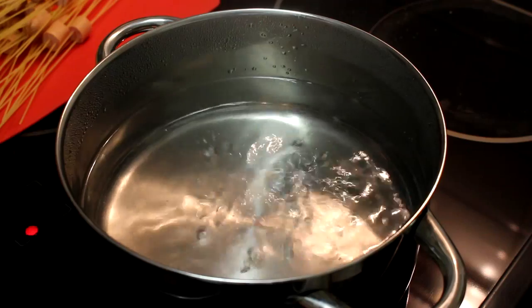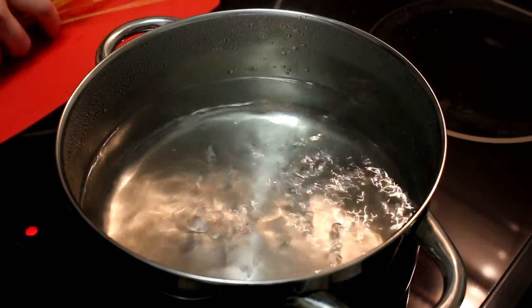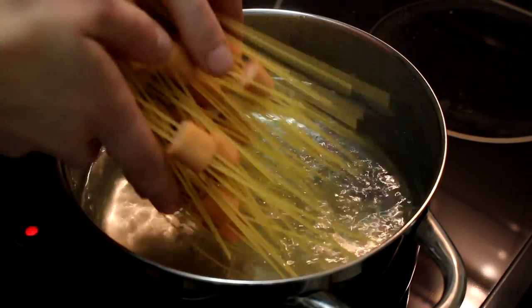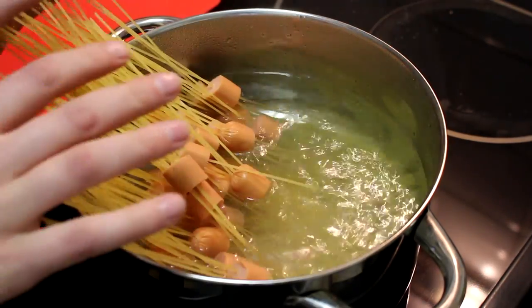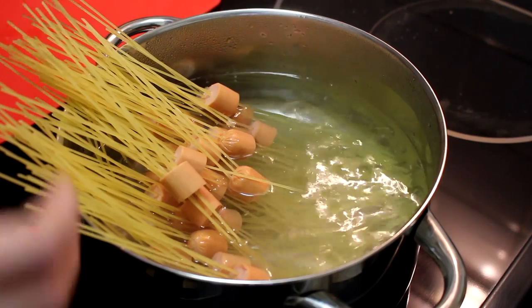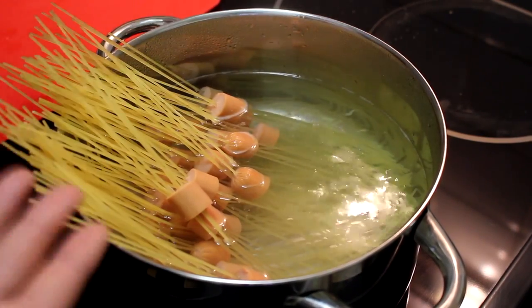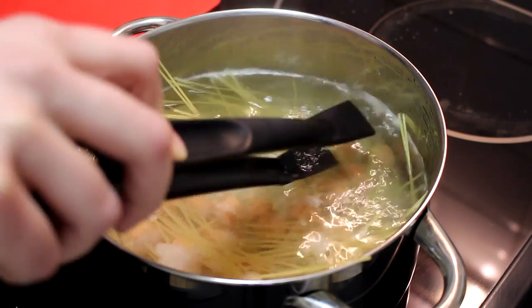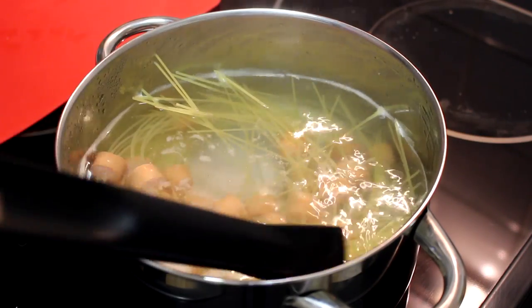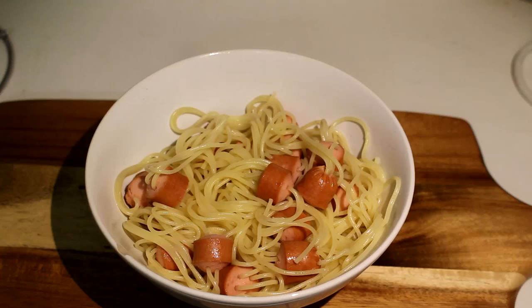I took a pot with some boiling salted water and now I'm going to put the pasta in. All you have to do is follow the instructions on your package — mine says the pasta has to boil for about four minutes. Make sure all the pasta is below the water level. Four minutes later and it's done — let's drain the water.